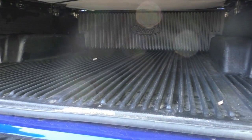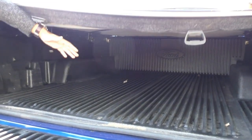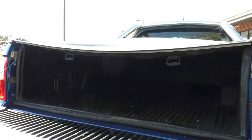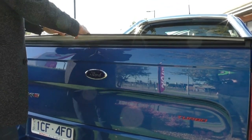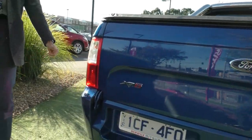That is a genuine Ford tub liner, and the condition is actually really good — there's no damage, marks or stains that I can see on it, so it presents quite well for its age. Closing this up, you can just flick the tonneau cover over and clip it in when you want to keep anything in the boot.